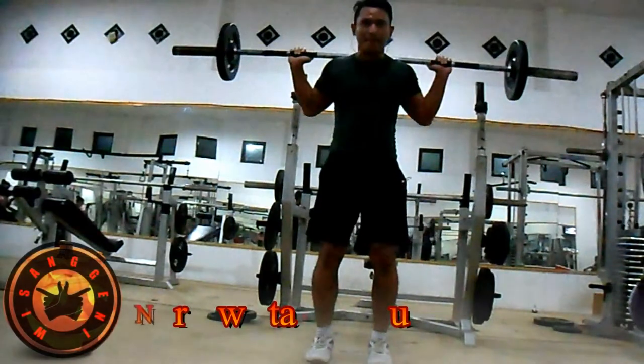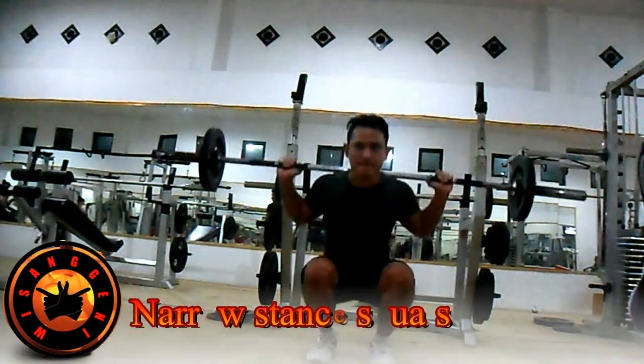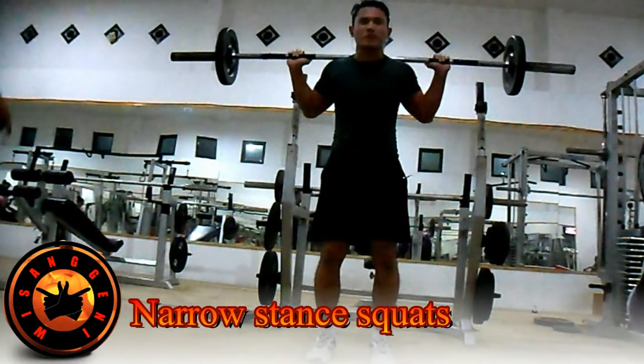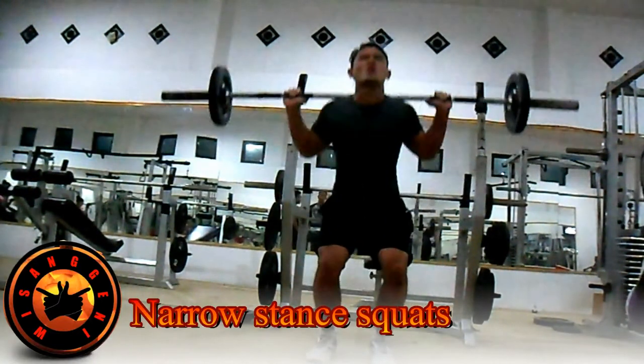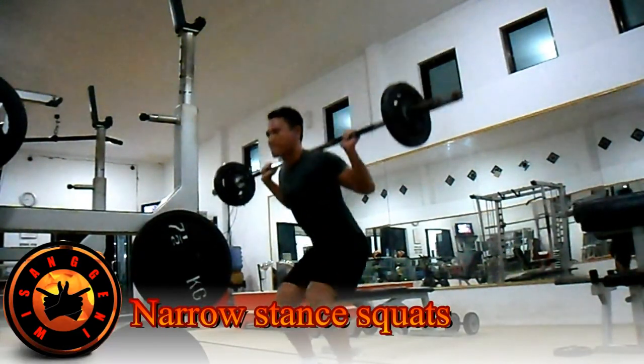Latihan kedua: Narrow Stand Squat. Melatih kaki, khususnya bagian paha depan atau quadricep bagian luar, dan paha belakang atau hamstring. Seperti squat biasa, namun dengan posisi kaki saling berdekatan. Buang nafas saat posisi jengkok, tarik nafas saat badan netral atau berdiri. Lakukan 3 set dengan 8 hingga 12 repetisi per setnya.